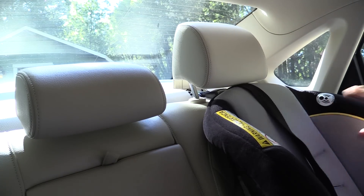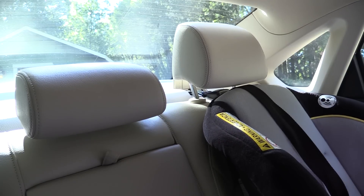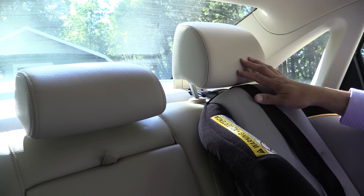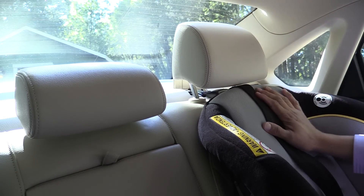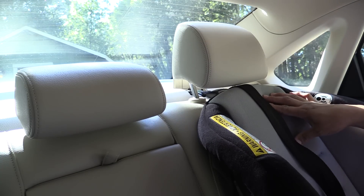Even if I pull on this much tighter, it really won't get any tighter. That is a consideration when looking at a vehicle like this — make sure you get a seat that fits your vehicle appropriately. Obviously this Graco Classic Ride 50 child seat might not be the best fit for the Passat.